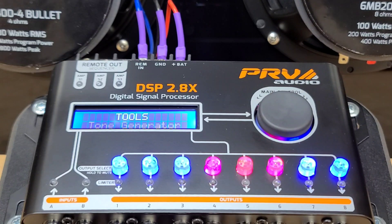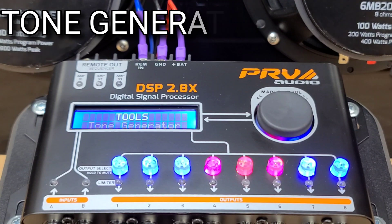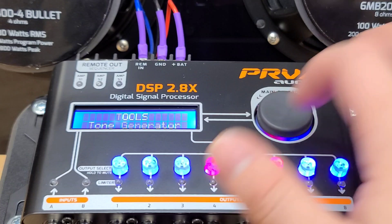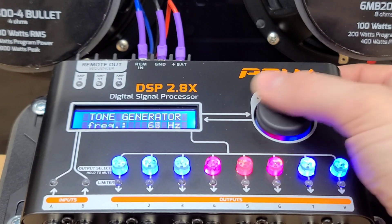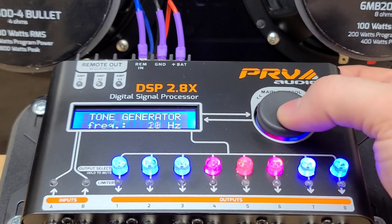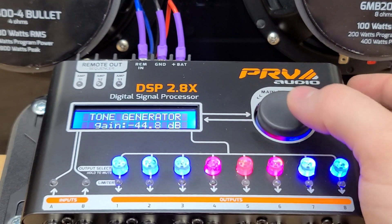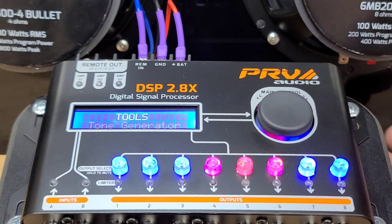Here inside tools, we have some very useful features. The first one is the tone generator. This can be used for many things — breaking in subwoofers, running test tones, whatever you want to do with it. You can set the frequency from 10 to 22,000 hertz, and you can also set the gain. This is very powerful, so you don't want to put it too high — always start low and work your way up. That's pretty much what the tone generator does.